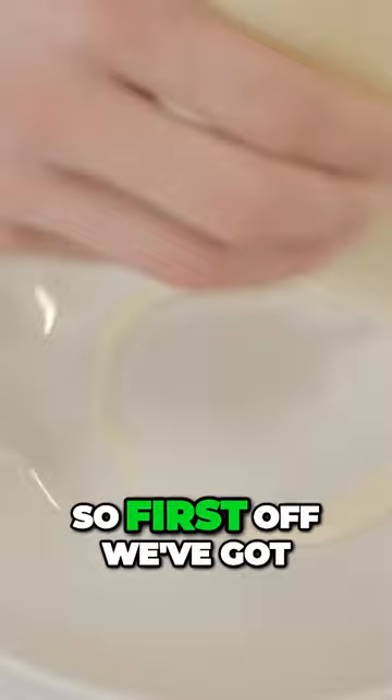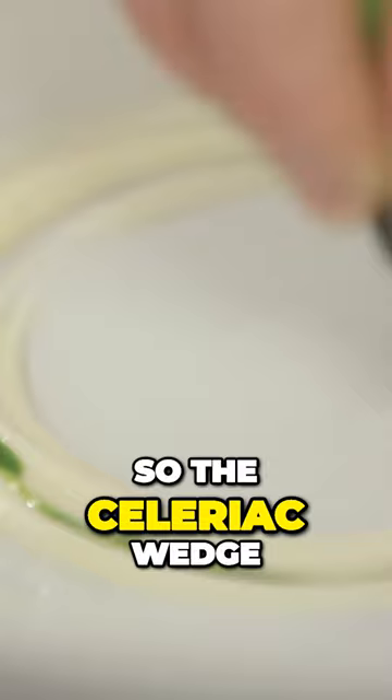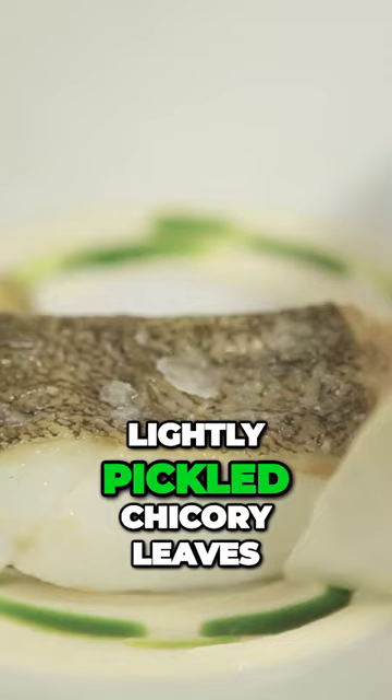First off we've got this smoked celeriac purée, we've just poured on a little bit of dill oil. The celeriac wedge goes on top of the purée, next we've got the scray cod, lightly pickled chicory leaves, followed by a dehydrated celeriac crumb, and to finish it off we've got the saffron sauce and the celery cress from Westlands.